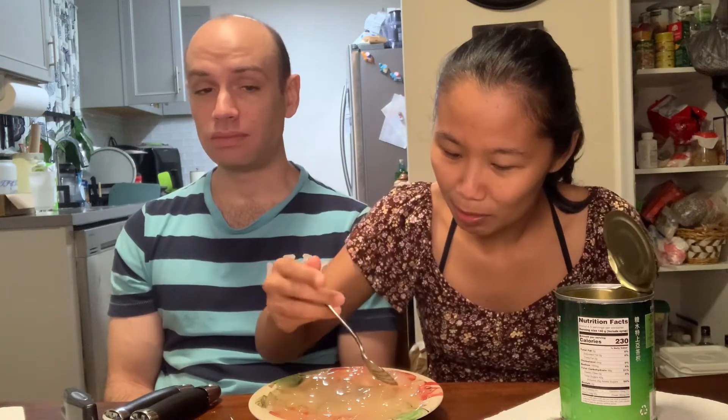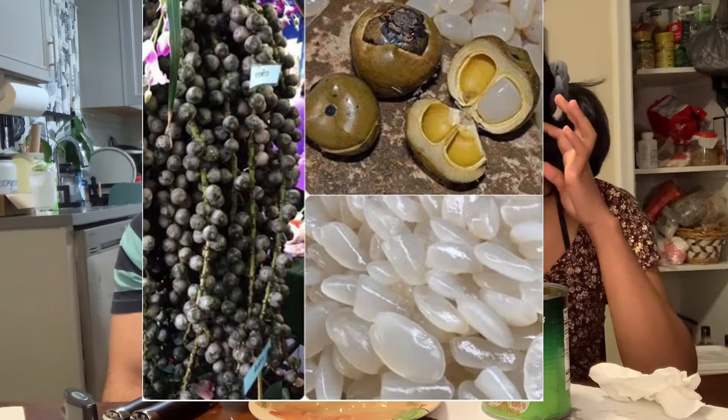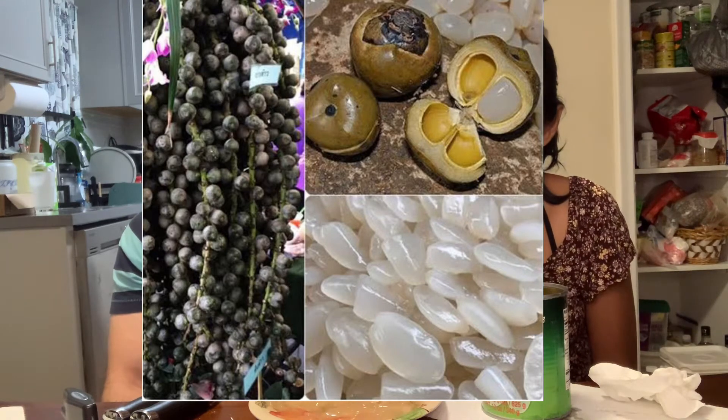How does it taste? Different than I thought. What did you think it would taste like? Different - I thought it would be more like a jelly kind of thing, but it's a seed. It doesn't even look like a seed. It feels like eating a soft almond. It has a coconut flavor to it too. Yeah, the palm seed comes from a similar type of tree to the coconut. Inside there's a seed, and then they put it in syrup. It's good in a snow cup. Yeah, super sweet.